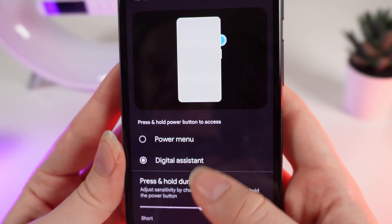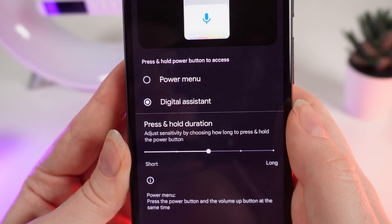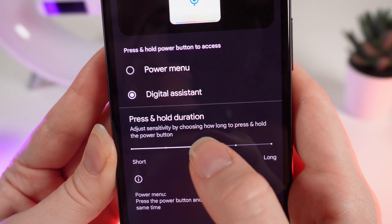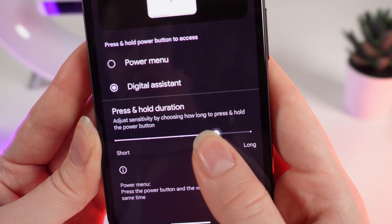Click on it and right here you can choose between Power Menu and Digital Assistant. You can also adjust sensitivity by choosing how long to press and hold the power button, by moving the dot from short to long.